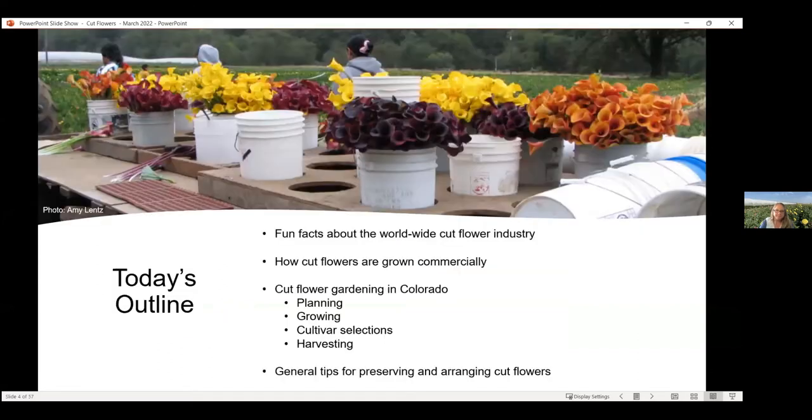That's also where you can find our upcoming classes as well as recordings. Today's class should be pretty fun. We're going to go on a little worldwide tour and cover some fun facts about the cut flower industry. We'll talk about how cut flowers are grown commercially, then cut flower gardening in Colorado in depth — that's the section you'll get the slides for. We'll cover planning the garden, growing different selections and cultivars, how to harvest, and tips on preserving bouquets and arranging cut flowers.